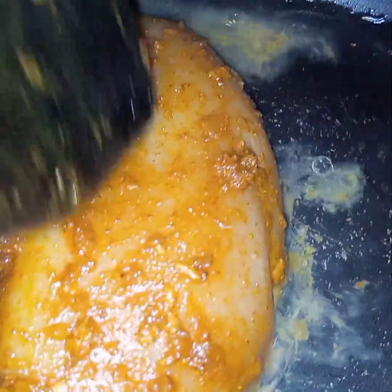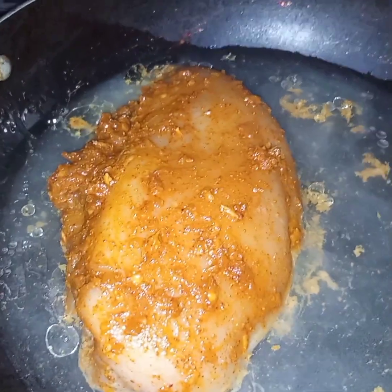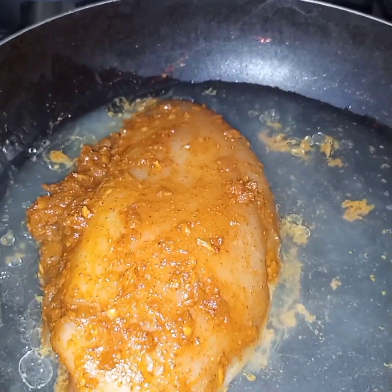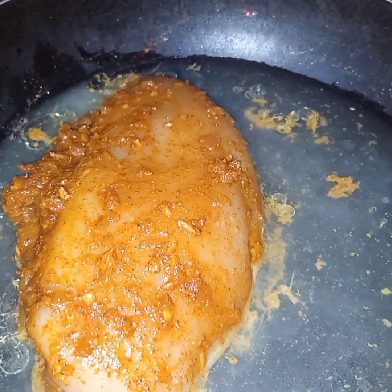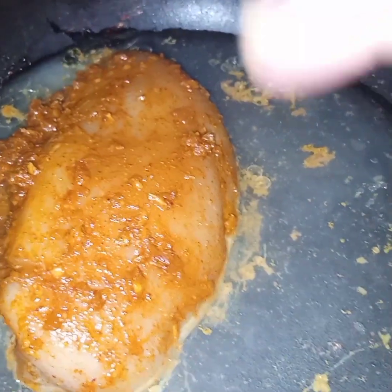Now both the water and oil are heated together and now I will add in this chicken. I will cook this chicken on very low flame till the chicken is completely tender and the water evaporates. I will cook this covered.